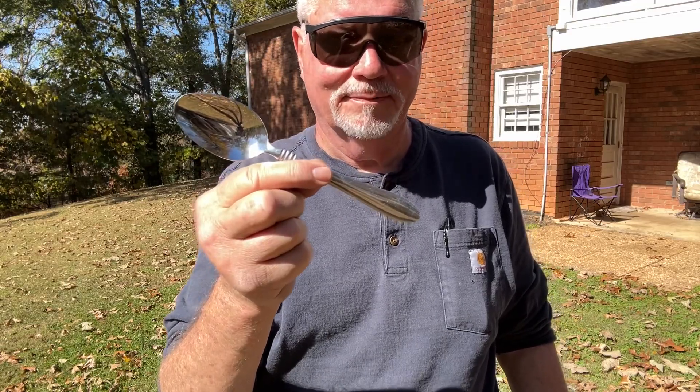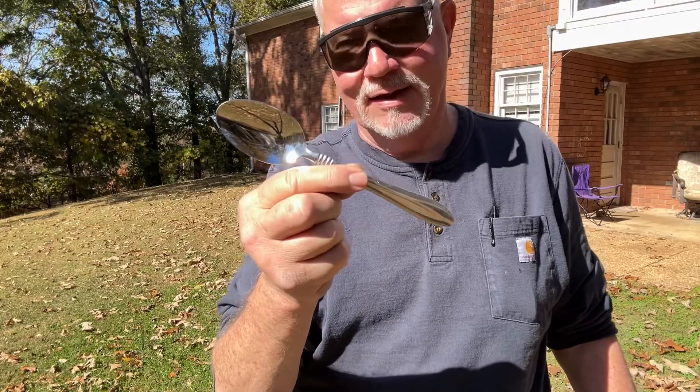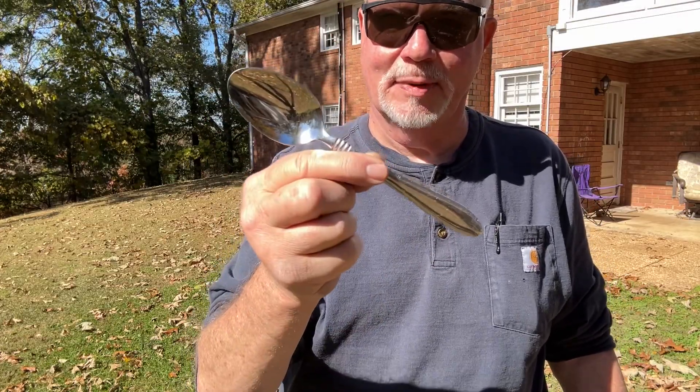When you buy silverware at the Walmart or wherever, they come this shiny. This came from the Goodwill and I use that metal polish to shine it up like that.